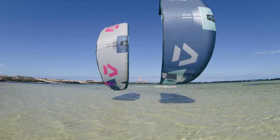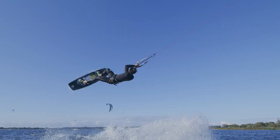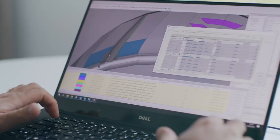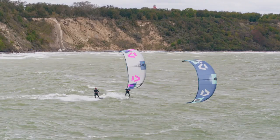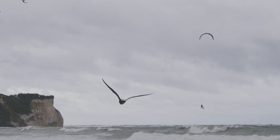The EVO SLS is Duotone Kiteboarding's highest performance all-rounder kite. Engineered to excel in all conditions and across all disciplines, the EVO has been supercharged with SLS technology — a blend of the most cutting-edge materials and design that smash the boundaries of performance kiteboarding. The EVO SLS is a completely new kite, designed from scratch, leading to absolutely new flight characteristics.